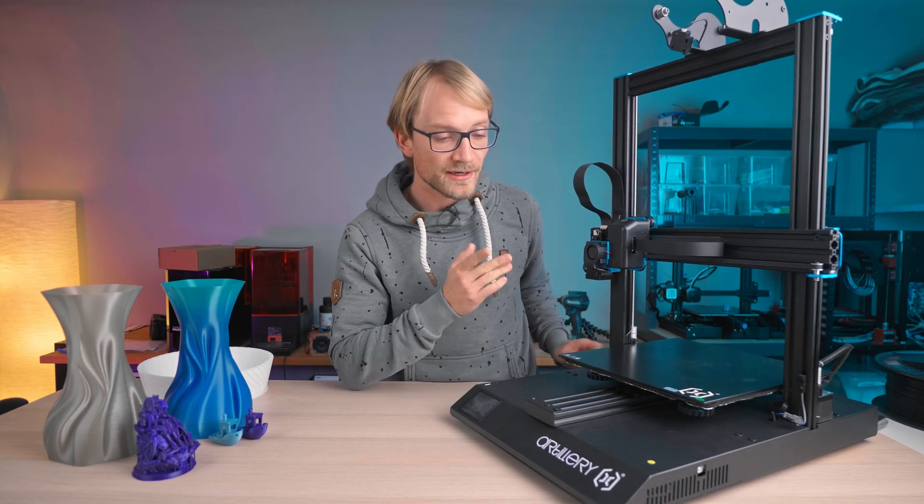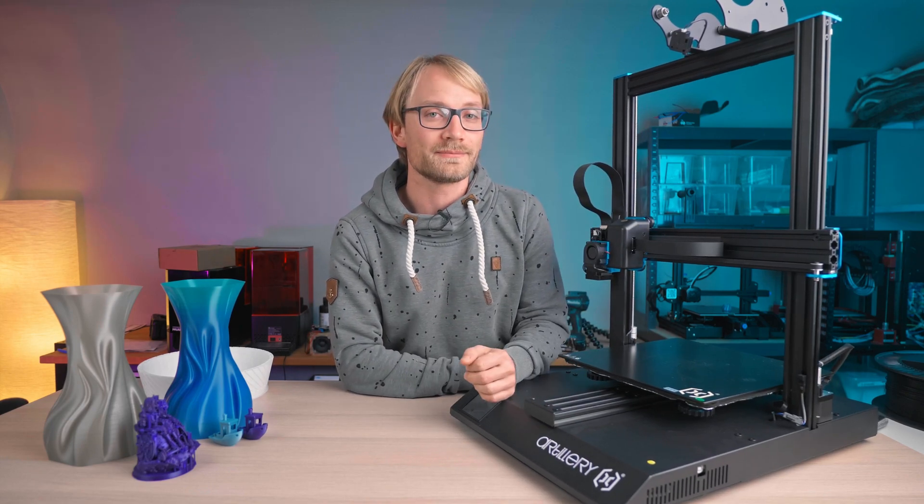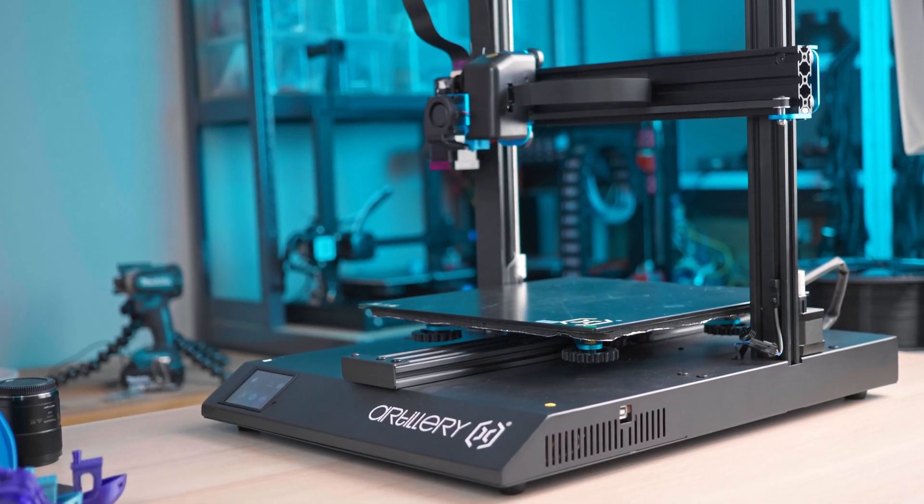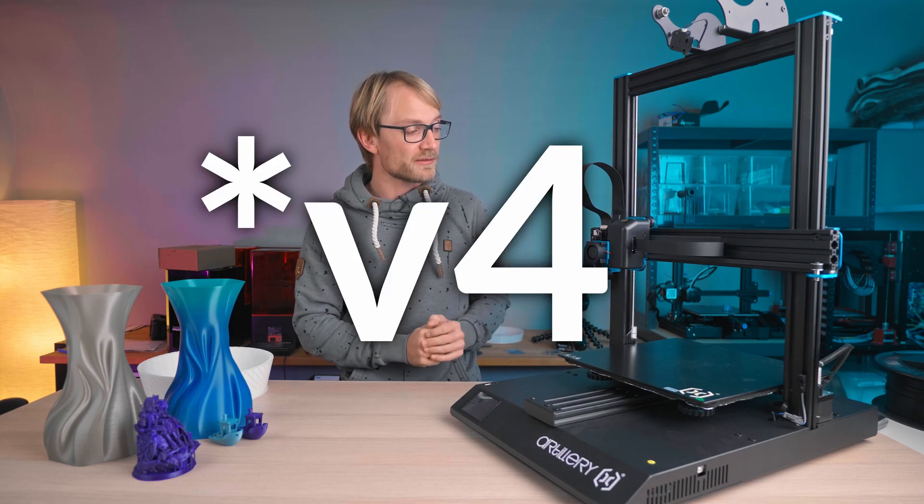Today we're going to take a look at the Artillery X1. You might have seen a review or two of this printer on other channels from a couple of months ago, but this is the newest iteration, the V3.